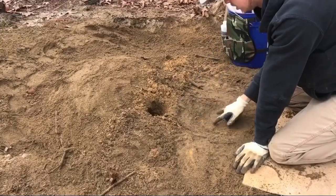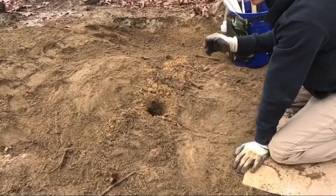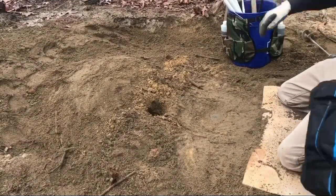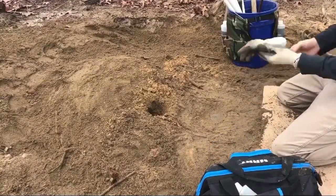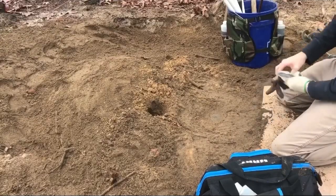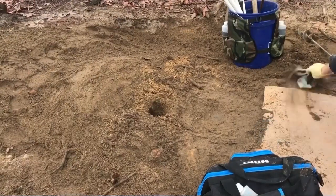There was a coyote here last night so I'm not gonna do anything but put some bait in the hole and maybe a little long-distance call lure, just because it rained last night. If anybody hunts, they know when it rains all the scent gets knocked down. I think that long-distance call lure will work really well after a rain. Let me go get that and I'll be right back.